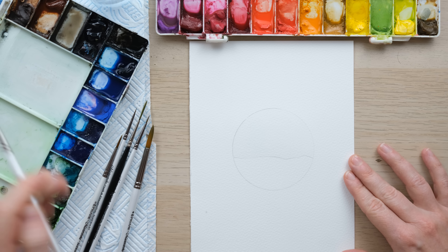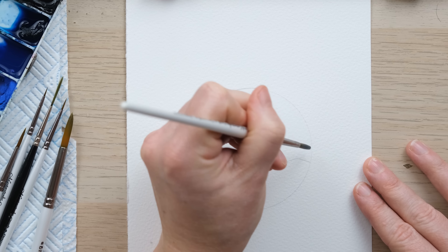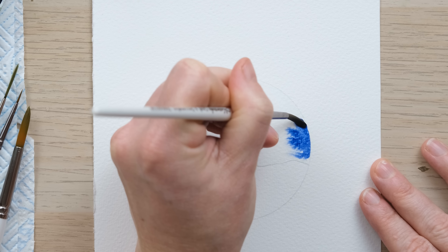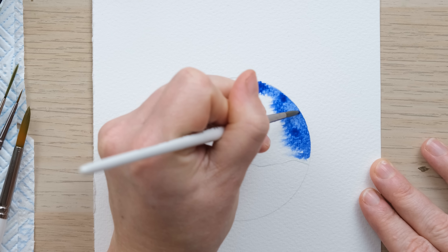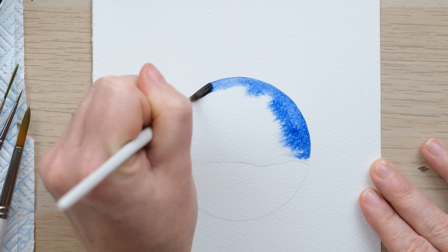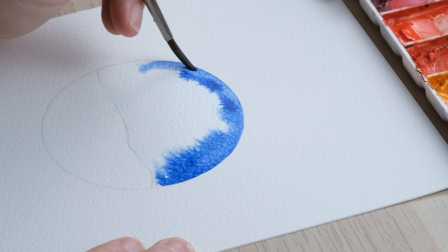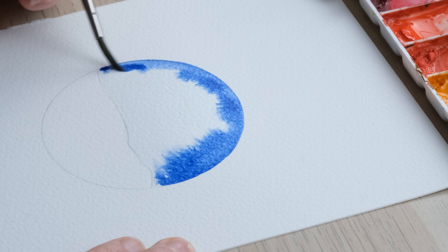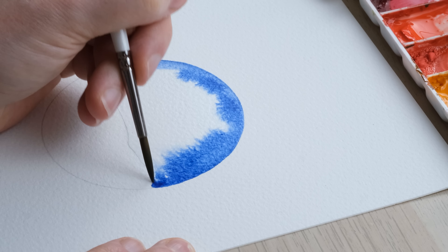What I'm going to do now is take some French ultramarine blue — quite a lot on my brush — and I'm going to paint around the edge. Try and do it with as steady a hand as I can. You might need a bit more blue at times. Of course you might have just naturally wetted certain areas more than others on your bauble, but that's okay.